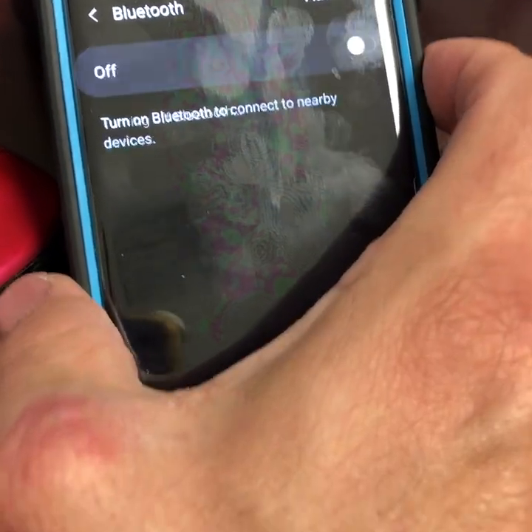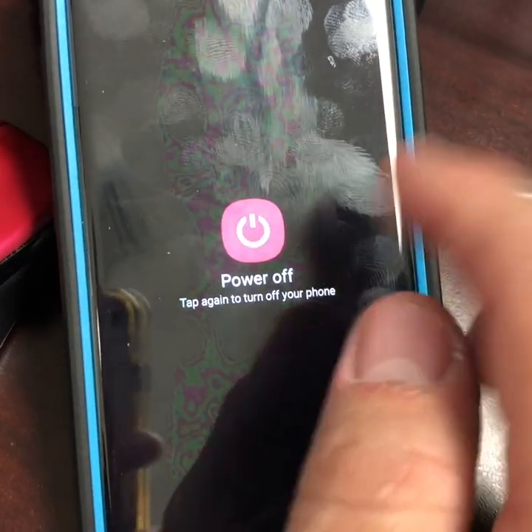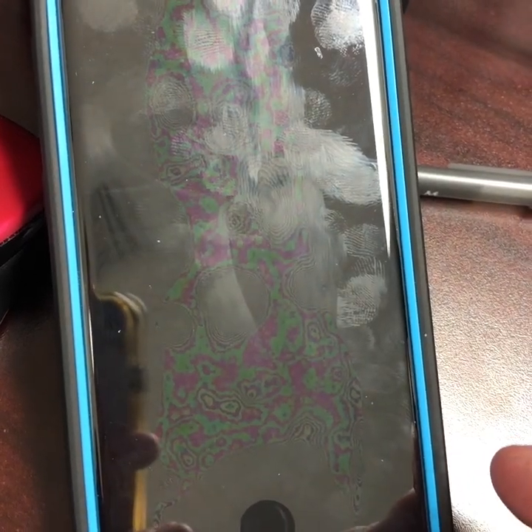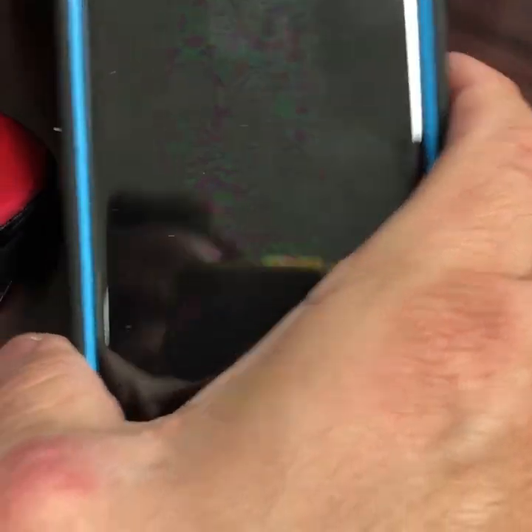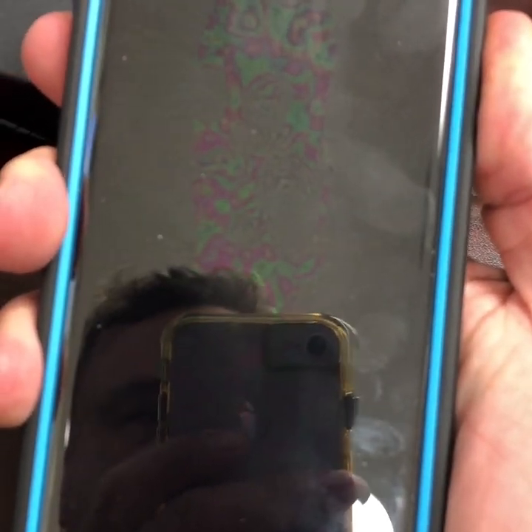If you've already tried this, un-pair the hearing aids, then turn off the Bluetooth and power down the Android phone. Put your hearing aids in the charging cradle, or open the battery door to turn them off.